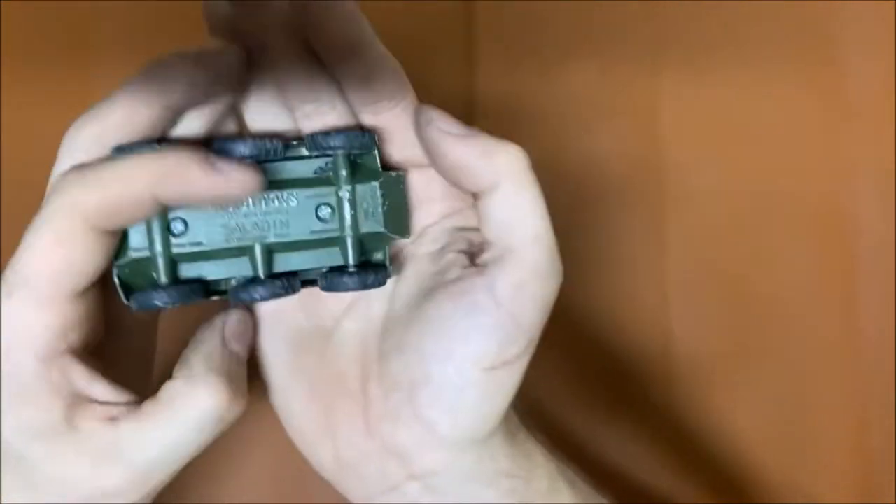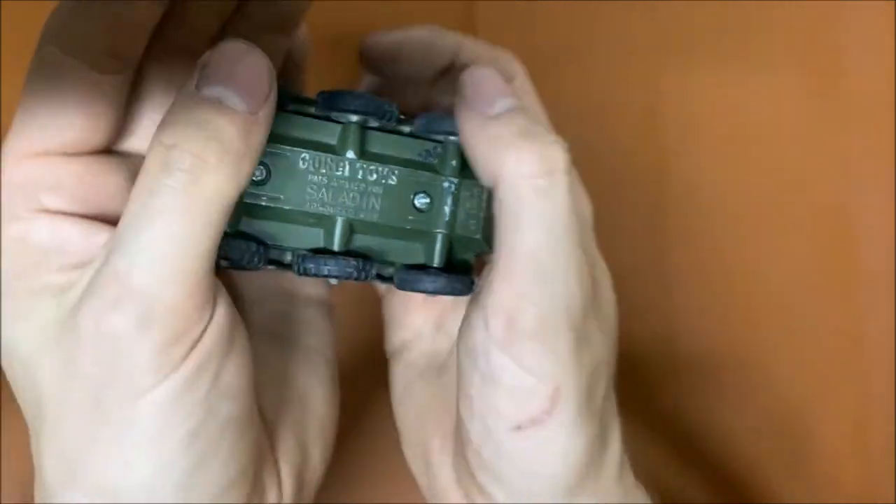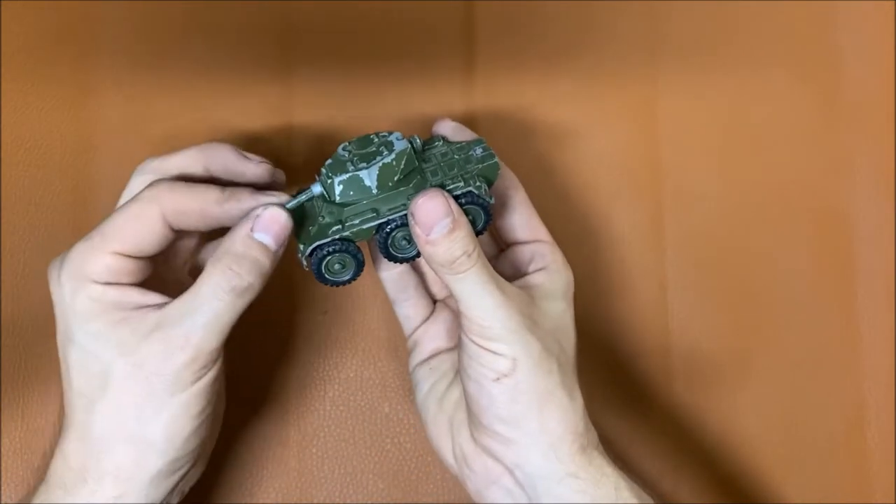As you can see, it has some Philip head screws. I think it's called Philip head — I don't really know. So I don't actually need my drill for this one.